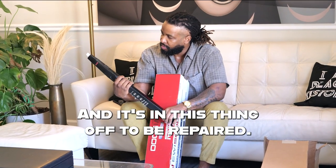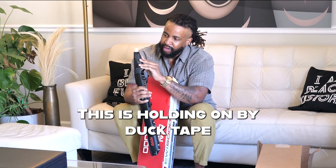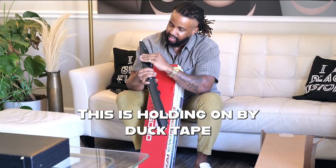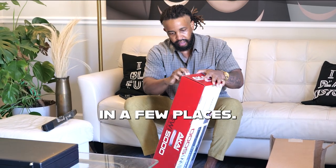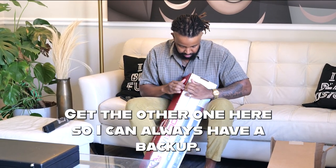I'm gonna send this thing off to be repaired, but in the meantime I still need one. It's just holding on by duct tape in a few places. I have plans to get another one and get the other one repaired, so I can always have a backup.